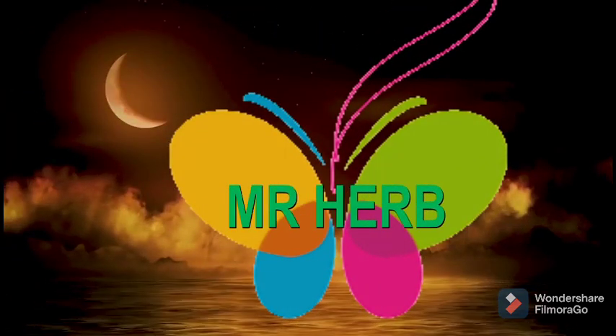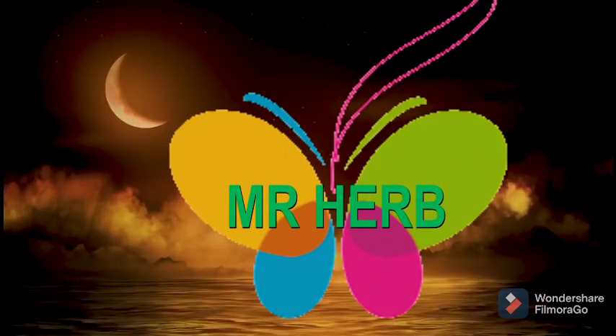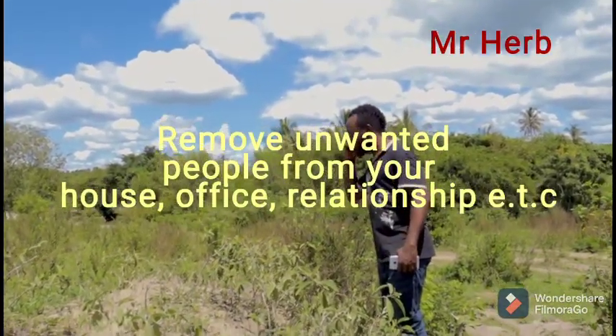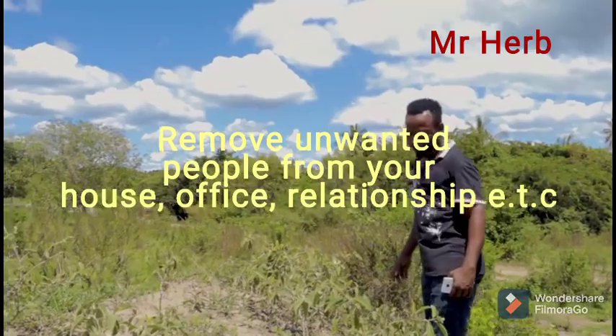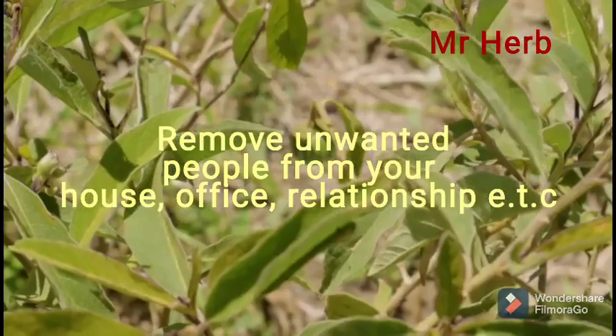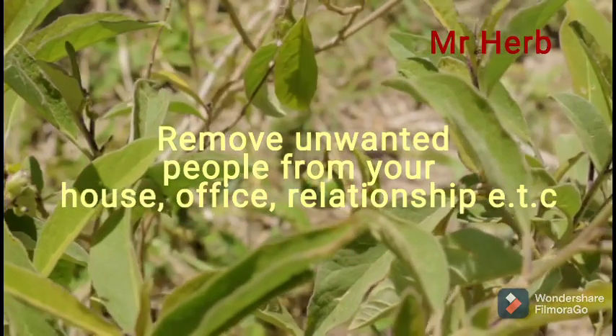Hello, how are you guys? This is Mr. Hub from Tanzania, East Africa. Today I'm going to teach you how to destroy your enemies, how to destroy unwanted people, how to remove unwanted people in your house, in your life, at work, at the office.